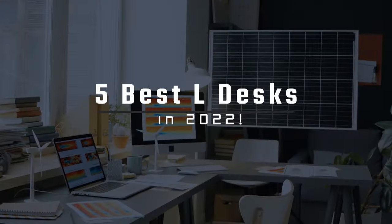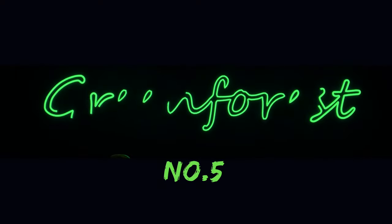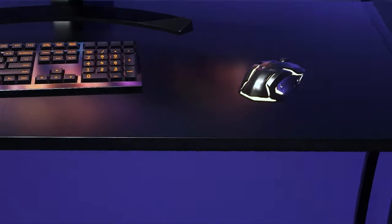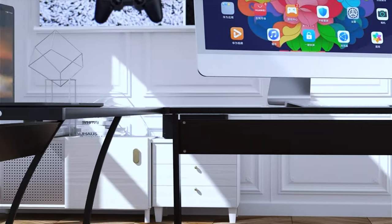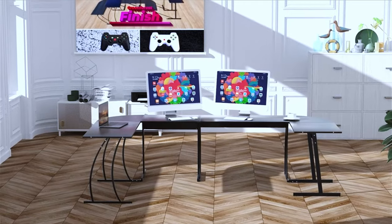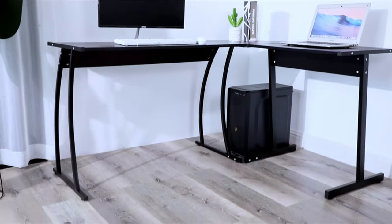Here are the five best L-shaped gaming desks in 2022. Starting with number five, the Green Forest Gaming Station — the absolute cheapest L-shaped desk you can find that still gives a gaming vibe. The pros are that you can make a great gaming setup at a really cheap price, so if you're looking for a budget option but don't want a crappy looking desk, this is the one.